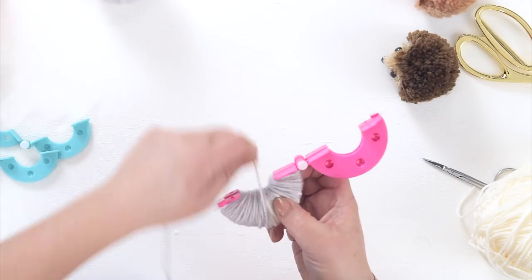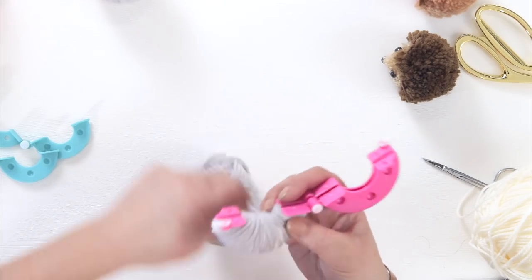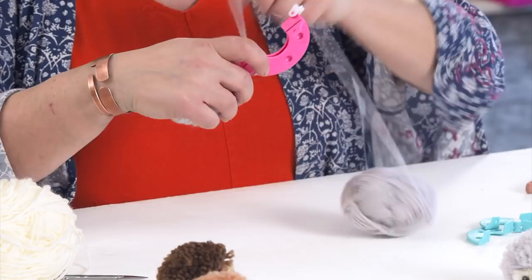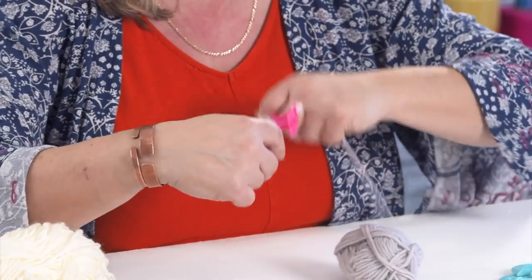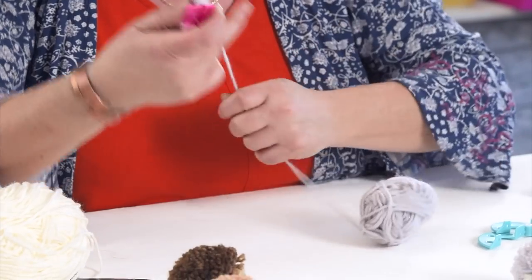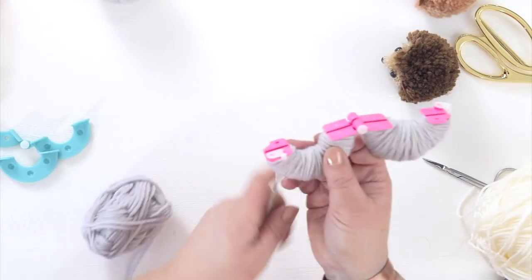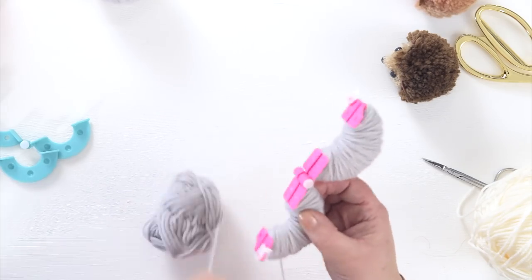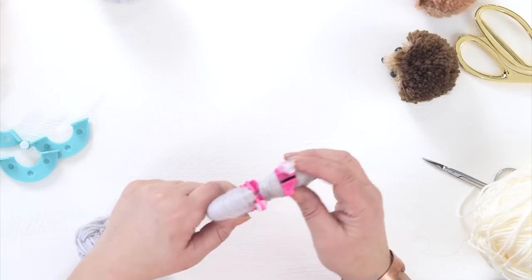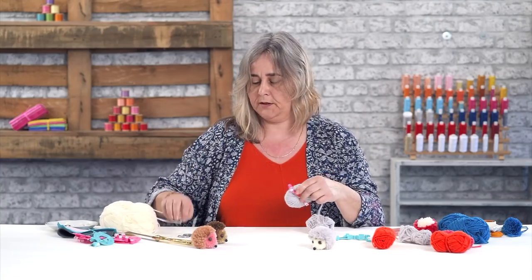I'm just going to give it a nice even coverage around the face. What should happen is when you trim this pom-pom, it should be surrounded by grey prickles. Move the yarn to the other half of the pom-pom maker and wind it as you normally would. Close your pom-pom maker up and just use the two latches on the side to keep it closed in a doughnut shape and trim the end of your yarn.